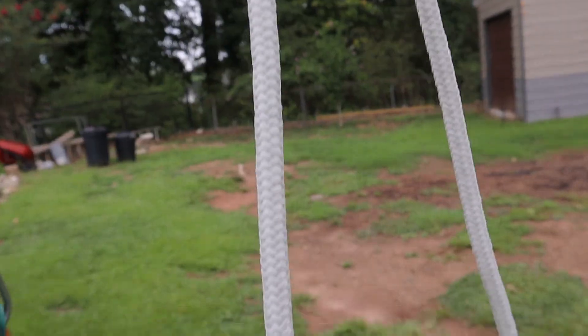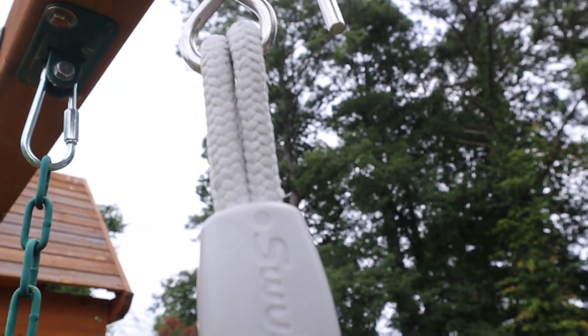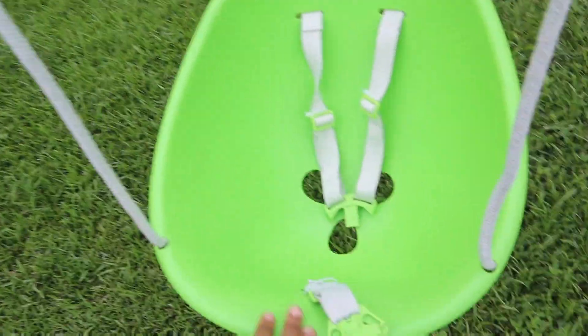This swing was super easy to install. It literally took me maybe two or three minutes to put it up.